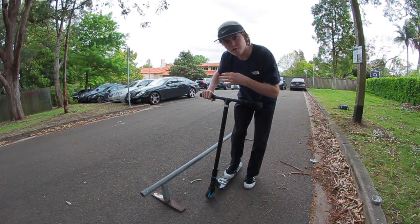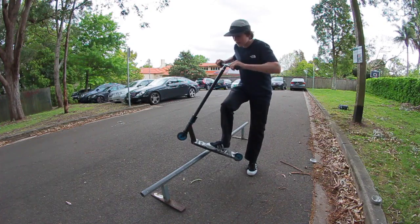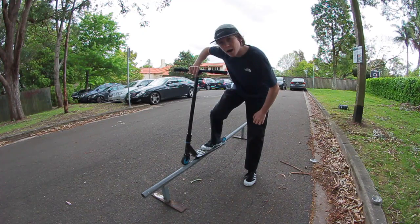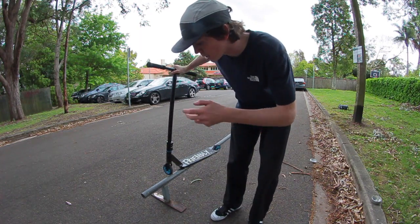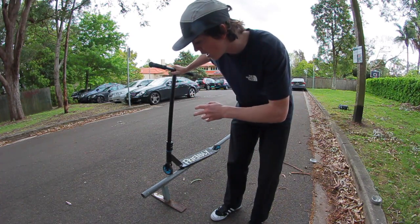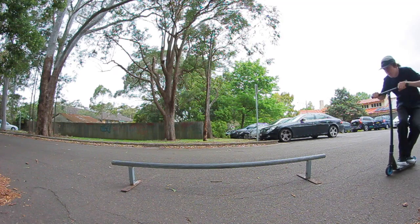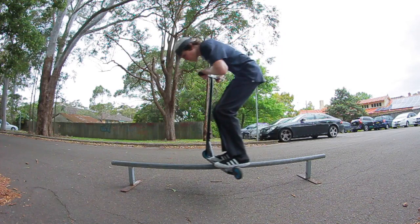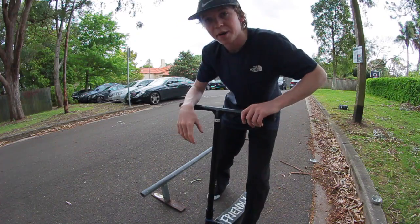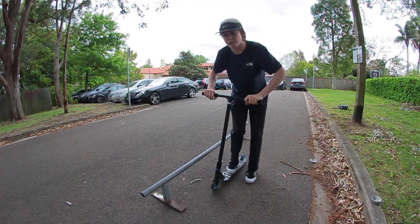Roll up almost parallel, hop a little bit higher than the top of the rail, and turn 90 degrees — or slightly less, between 70 and 90 degrees. A lot of people think you can do what's called a zeech, which is grinding at more of an angle, but that makes it a lot harder to come off the end of the rail and balance your weight evenly. Spin roughly 90 degrees, land on the rail with feet spread apart, and keep your shoulders facing in the direction you want to grind — only turn your scooter 90 degrees while keeping your shoulders straight.